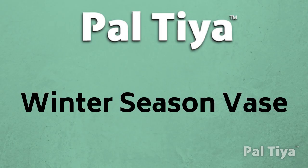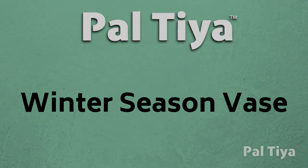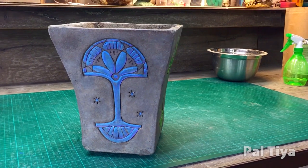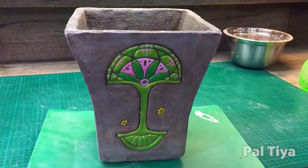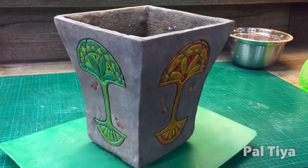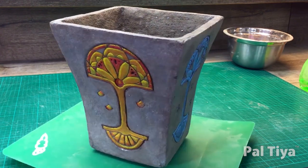In today's video, we'll be showing you how to make a gorgeous winter season vase. This vase can actually be useful any time of year in your garden or porch because we've created a different season on each side, so all you have to do is simply turn it as the seasons change.